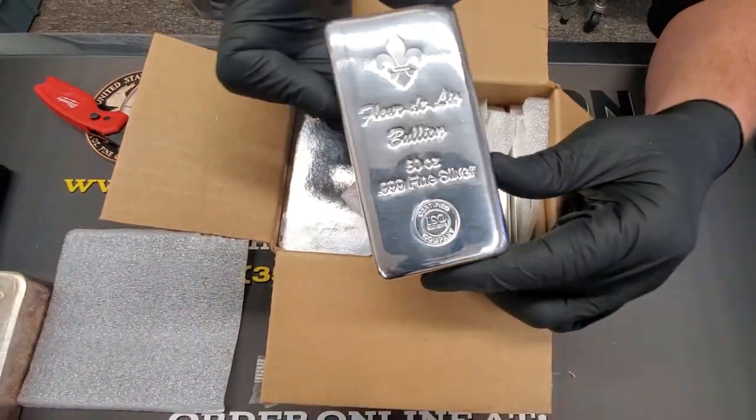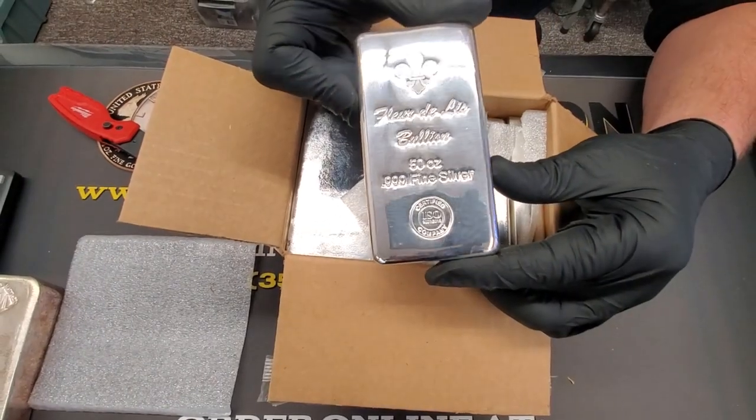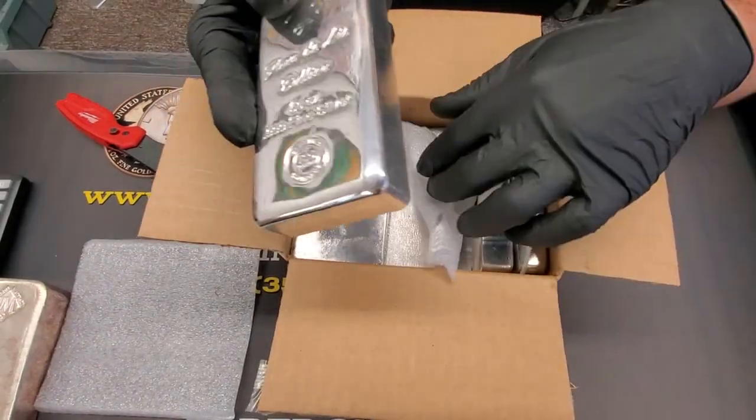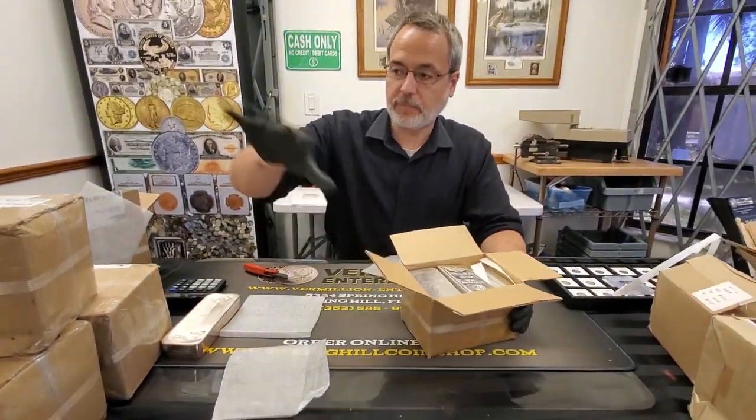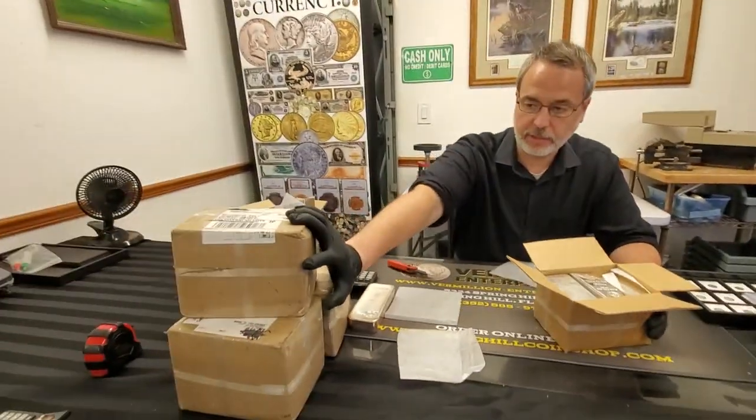Is that coming in good? Pretty snazzy. We got 50 ounce bars live in the shop, guys — silver, that is. And that's what the other three of these boxes are too.